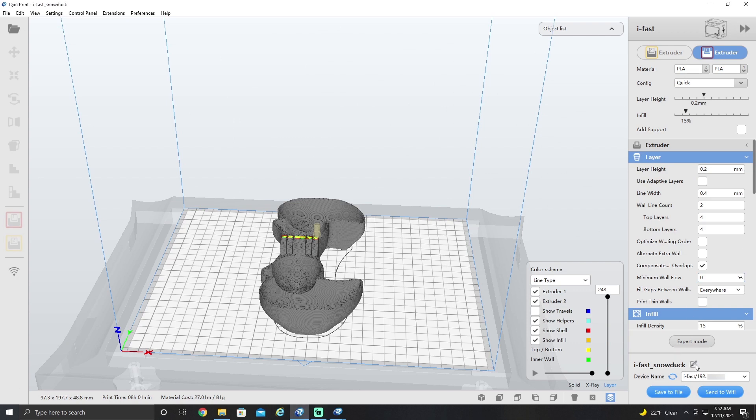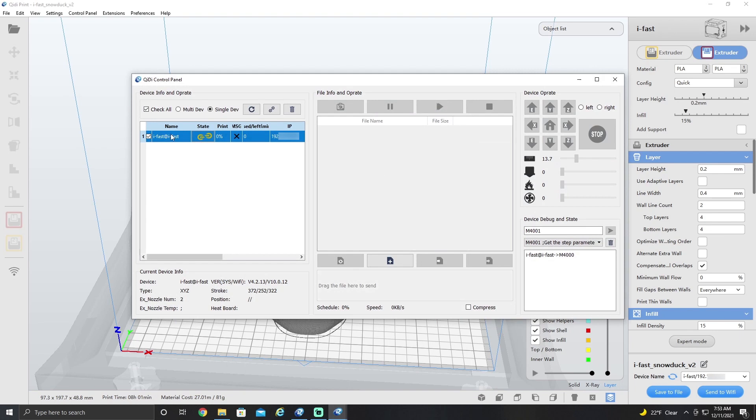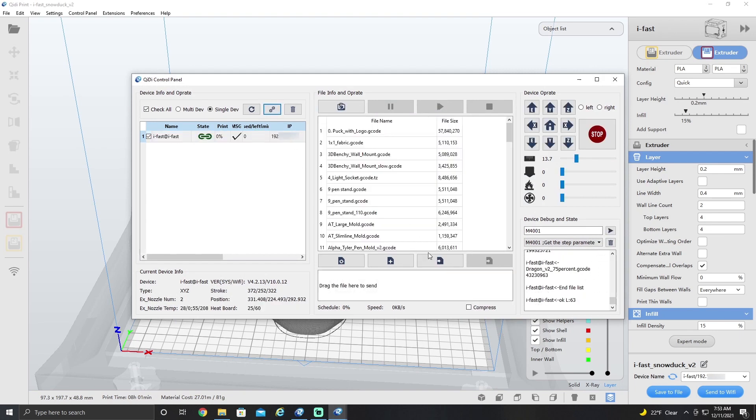I set a print using the Wi-Fi. We're going to come over here, change the name on this, put V2, and then send it through the Wi-Fi. This method is much faster to use. Do we want to print? Yes, we do. And now we can see that it is printing through the Wi-Fi. And that's how that's done.